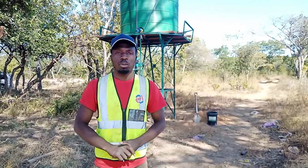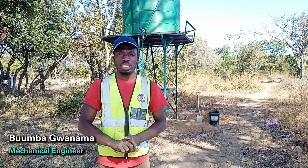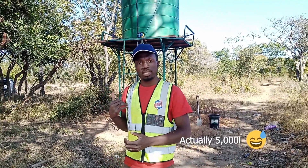Hello everyone, my name is Bumba. Welcome to our job site in Monze. We are doing a solar pumping system. Behind me is the 10,000 litre water tank with a three meter tank stand.